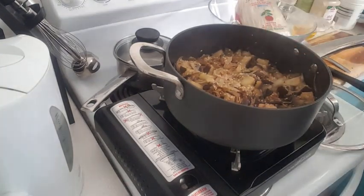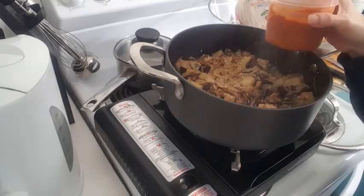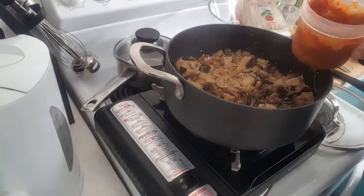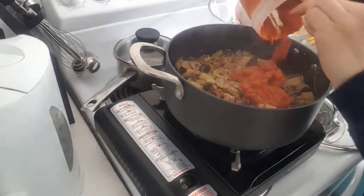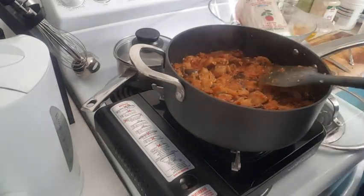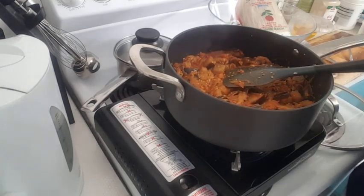I added all my spices — pepper, turmeric, paprika — I added everything to this paste. I'm just gonna add this to my eggplants. I also added some salt separately since I didn't add the salt to that paste.